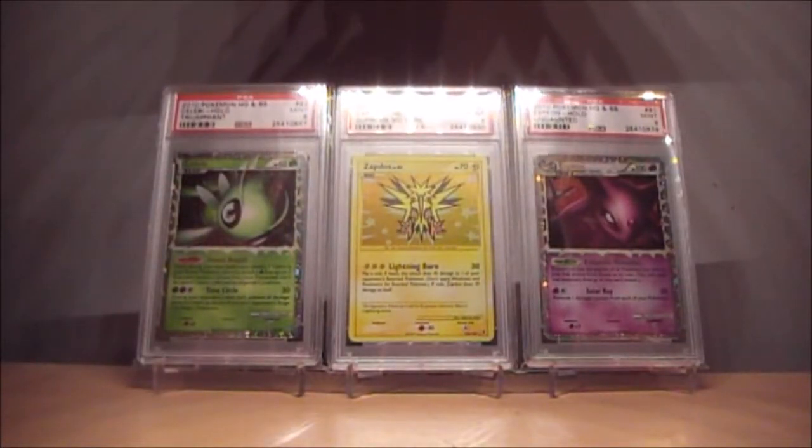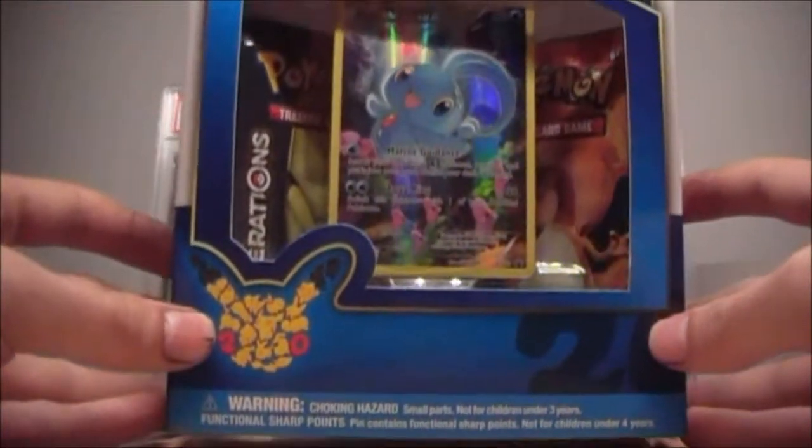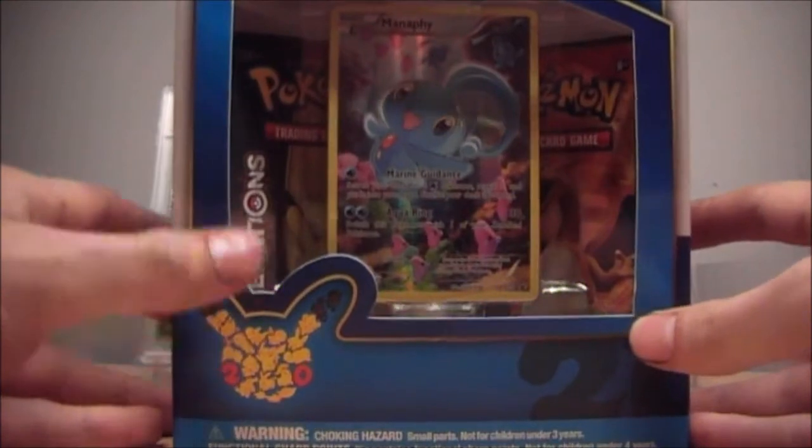Well hello guys, my name is Nick from M&M Collectors and today we are opening this Pokemon Mythical Collection Manaphy box. So let's get to opening, shall we?